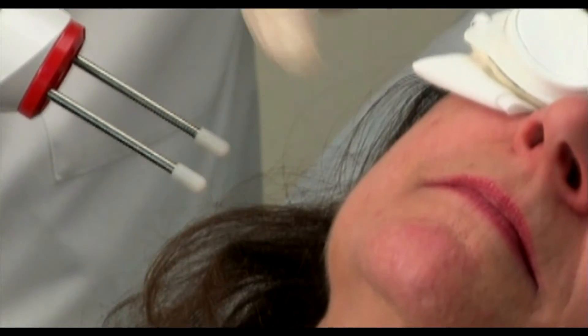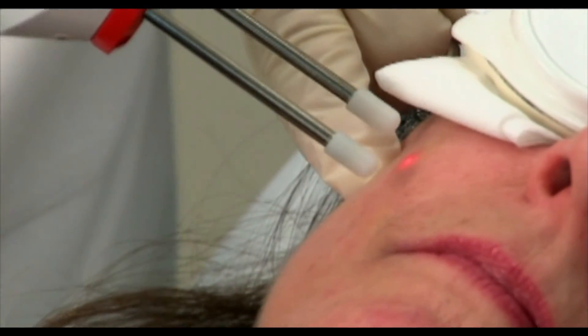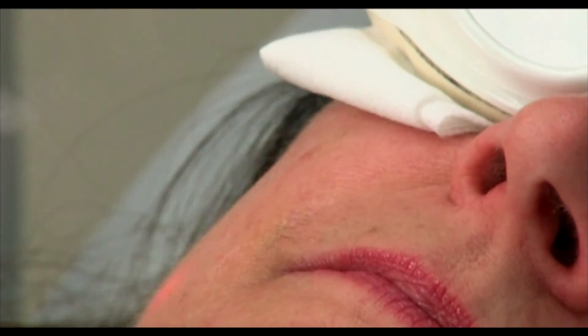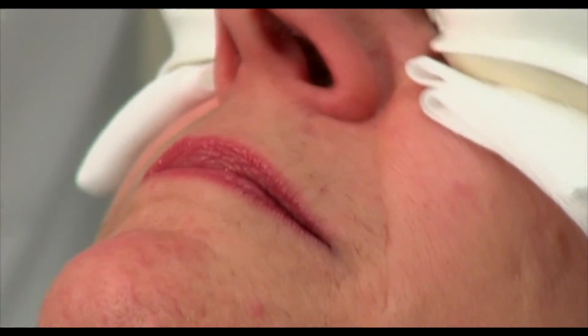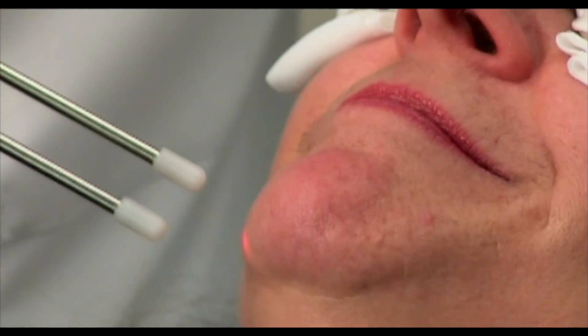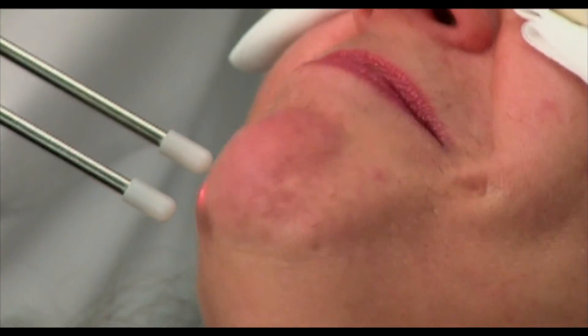Back to this side now. How are we doing? Fine. Not much discomfort? Not at all.